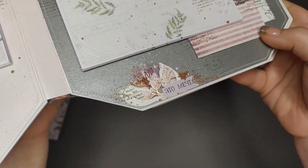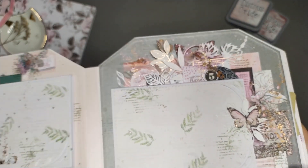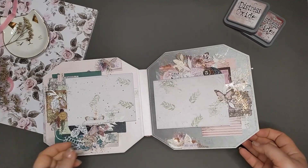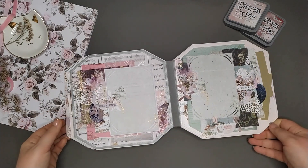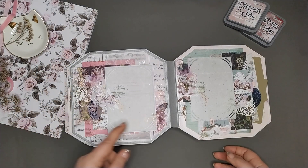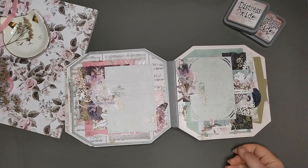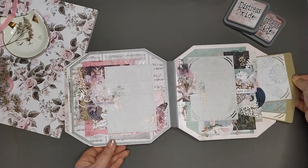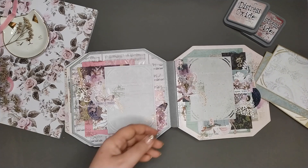Все это сушила, фенила, когда эмбоссингом делала — боялась, что что-то искривится. Но нет, все нормально, все так осталось вполне себе хорошо. Последний разворот тоже простой у нас. Здесь у нас открывается просто вверх, вот так. Очень нравится мне вот это место. Это бабочка торчащая. А здесь у меня просто подложка и карман на 6 фотографий — карман с подложечками на 6 фотографий.